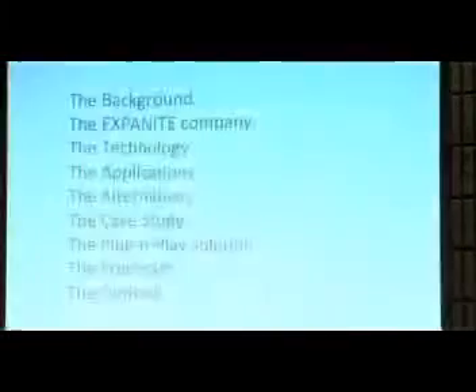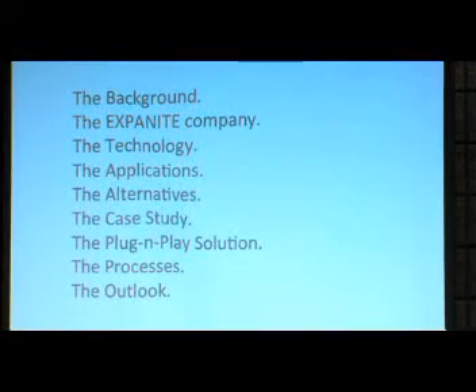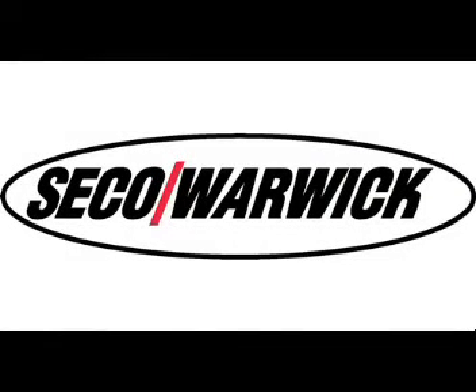The presentation consists of first a little introduction on the background of stainless steel surface hardening, the introduction of the Exponite company, the technology, the applications, and the alternatives that exist on the market. I also have a case study so you know how we apply the process, a little introduction of our Exponite unit which is our plug-and-play solution, the processes that Exponite and Super Exponite can do for you, and the outlook on how we are going to go ahead on the market.